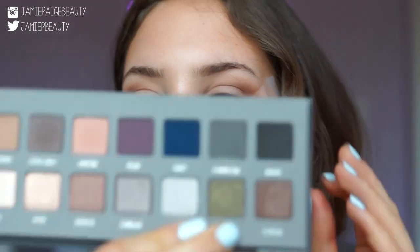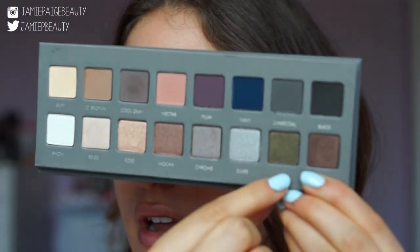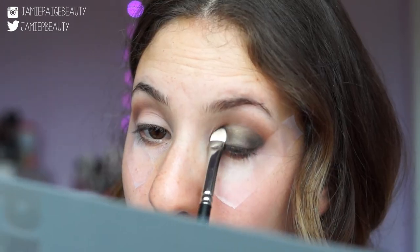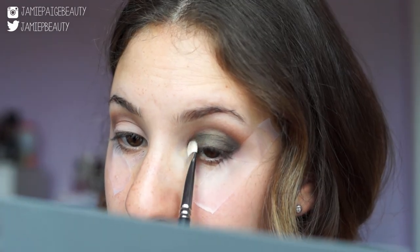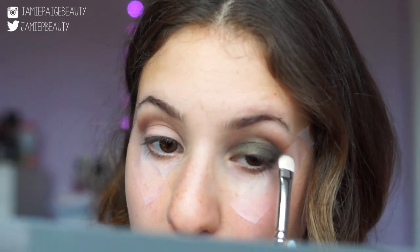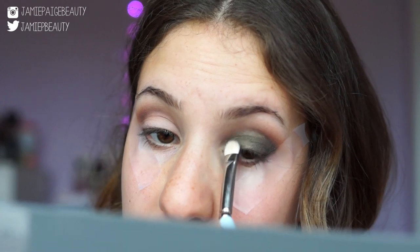Now it's time for the star of the show — this absolutely stunning jade color. I'm taking a flat shader brush, the MAC 239, and patting this all over my lid, making sure to get it all the way up to the crease. In the inner corner, leave a little bit of space because we'll be applying a brightening shade there, but still bring the color all the way inside. Keep packing on that color until you have your desired intensity — I want this to be pretty intense.